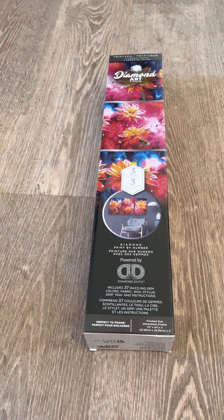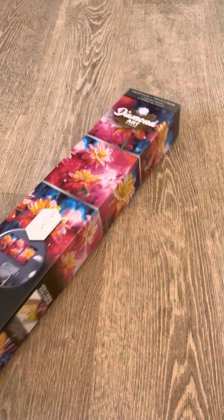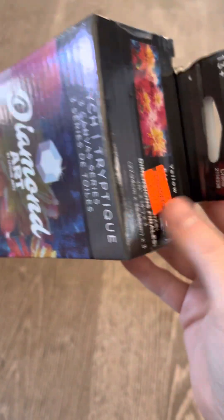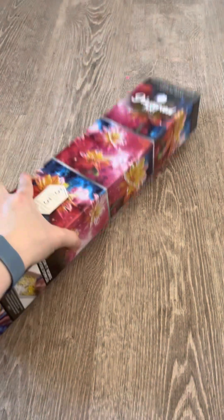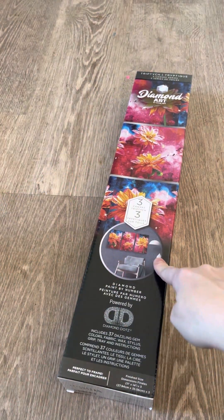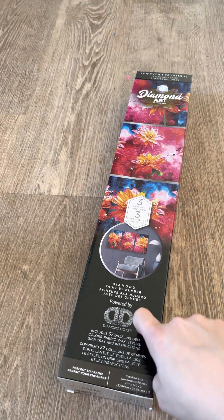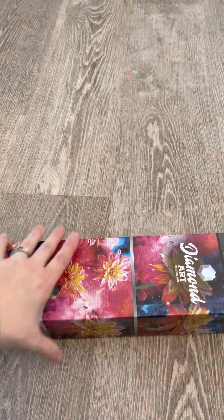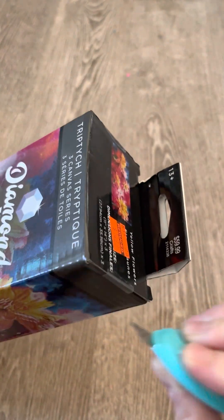Hey everyone, it's been a while since I've done an unboxing, but I went to Hobby Lobby today and they had this on clearance — 75% off. It was originally a $60 kit and now it's marked down to $15. It has three canvases in it. It is powered by Diamond Dots but it is from Leisure Arts. So let's jump into this unboxing video!